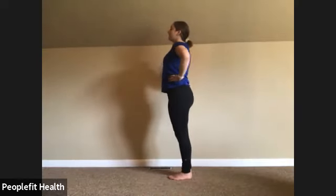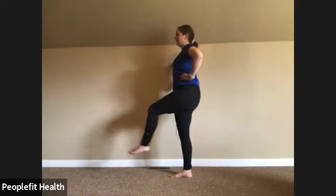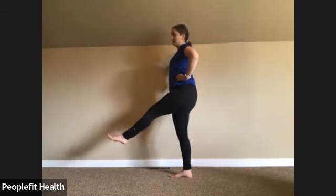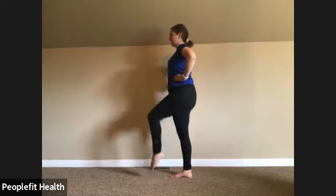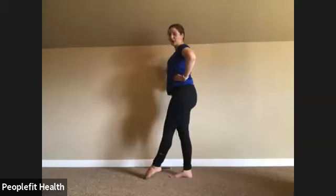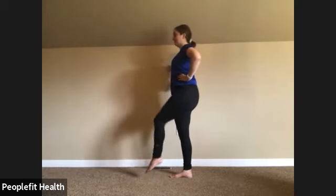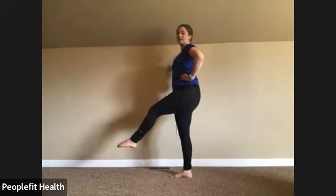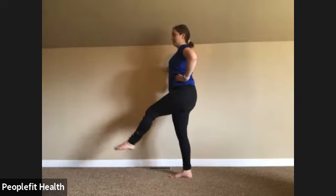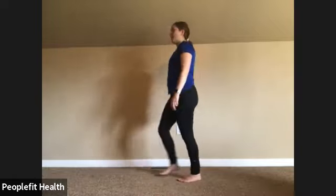String attached to your head, standing up tall. Lift up, out, in, and down. Keep breathing — up, out, in, down. Great job, keep going, staying up tall. We're halfway done. Up, out, in, down. Four more — up, out, in, down. Last two — up, out, in, down. Last one — out, in, and down. Give those legs a little shake.